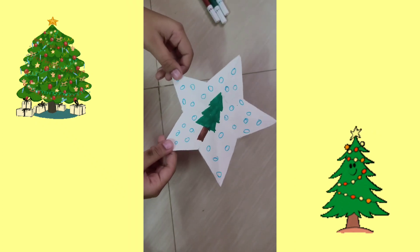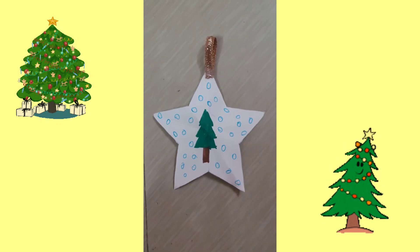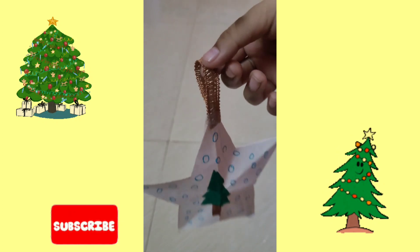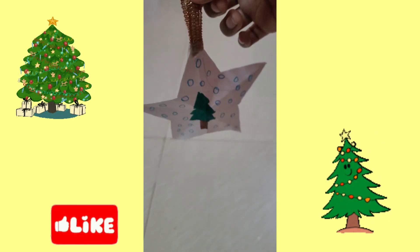My Christmas star is ready! Ho ho ho! If you like this video, please give me a thumbs up and subscribe. Thank you for watching. Bye bye, friends!